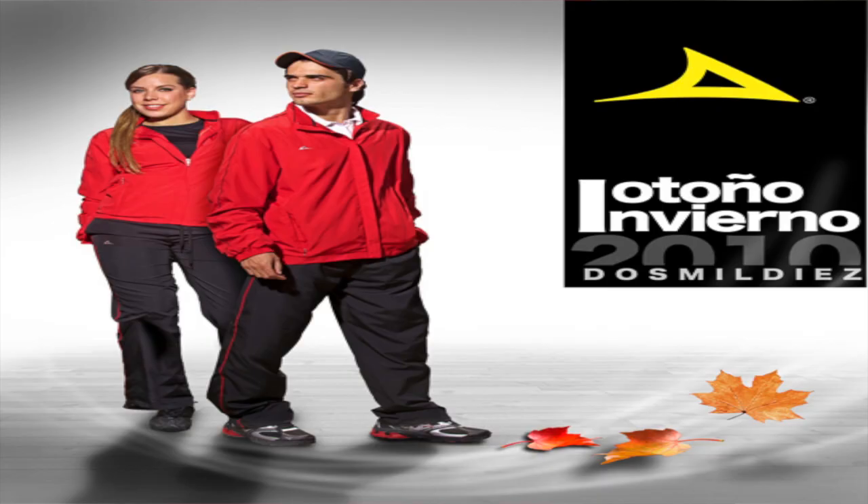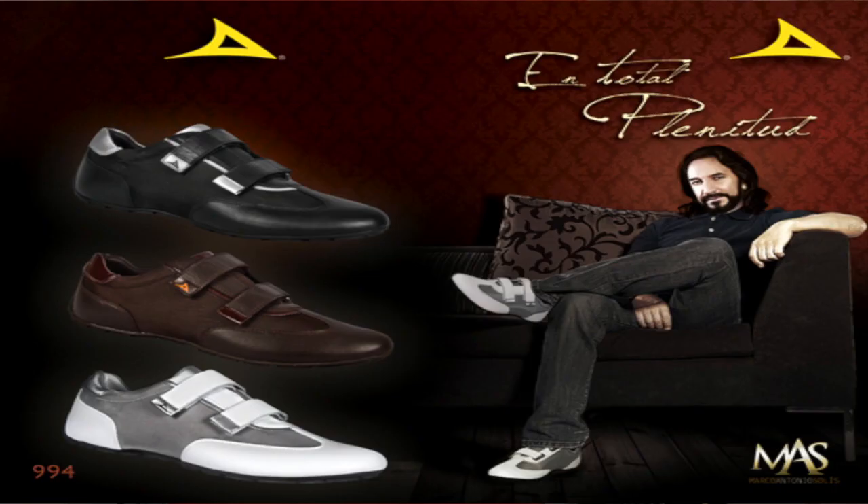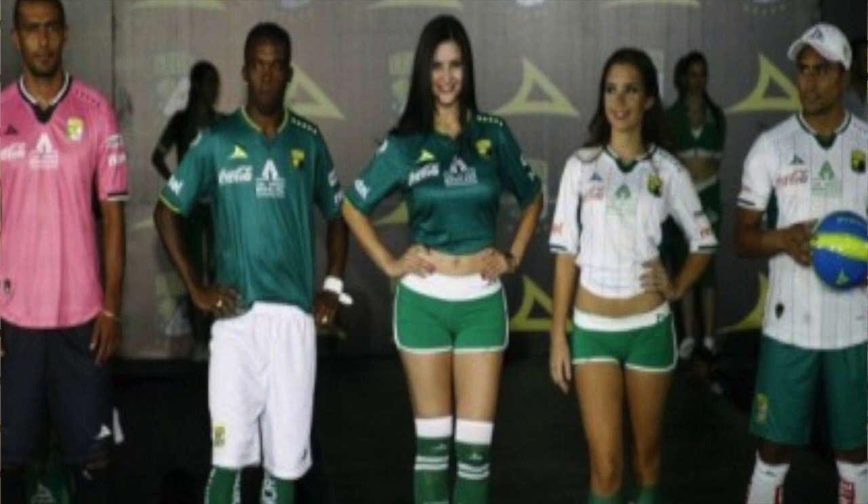Pierma has gone global, operating in the US, Brazil, Canada, and South America. In Mexico, Pierma is very popular — many of the club teams and national soccer players are sponsored by Pierma.